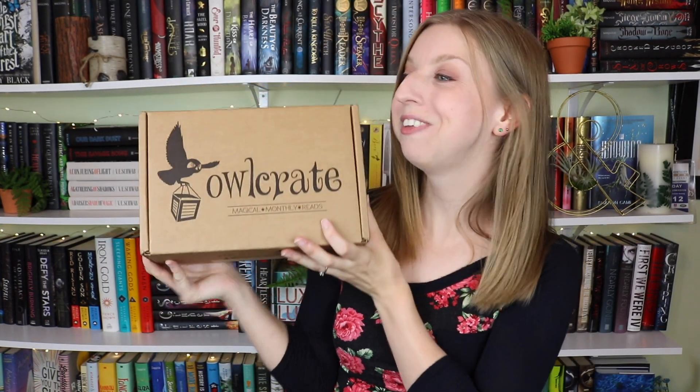It's Owlcrate time! Who's excited? I missed doing a separate Owlcrate unboxing for last month — I just lumped it into a book haul and it didn't feel right to me. So I'm here to do a full Owlcrate unboxing. I'm really excited for this one because it's all going to be fantasy stuff, which I am really into.